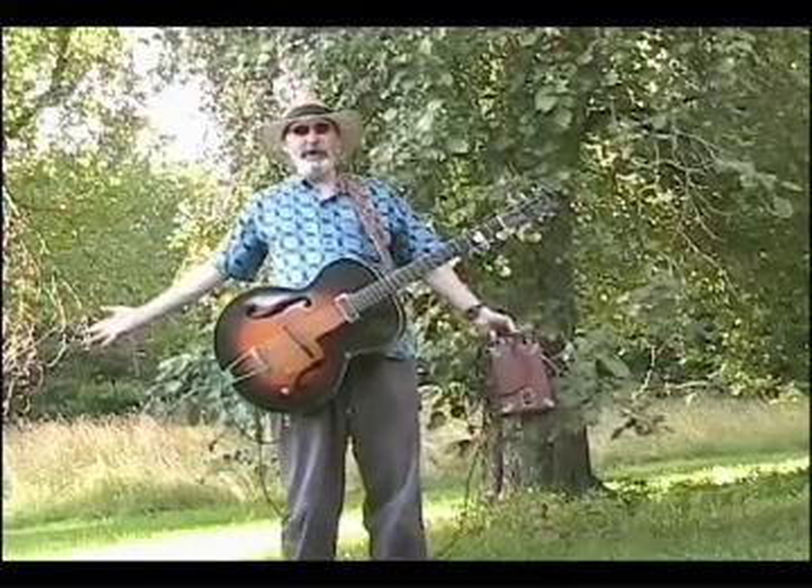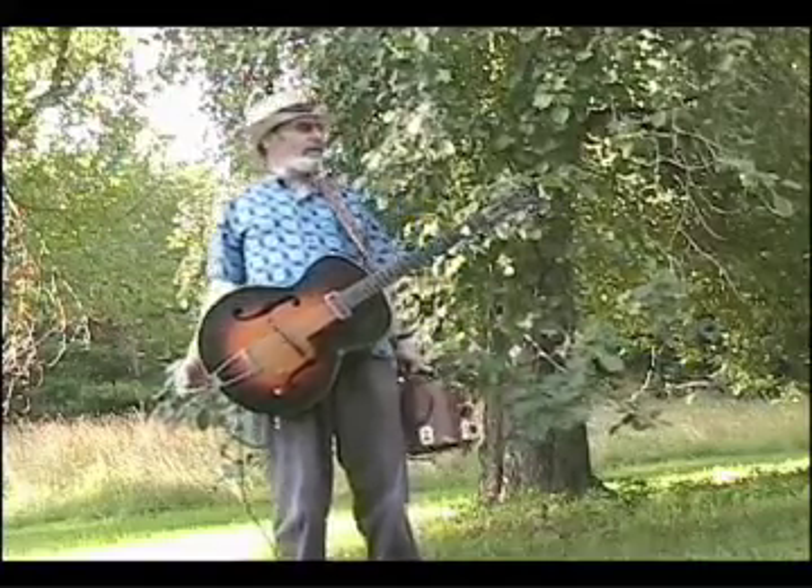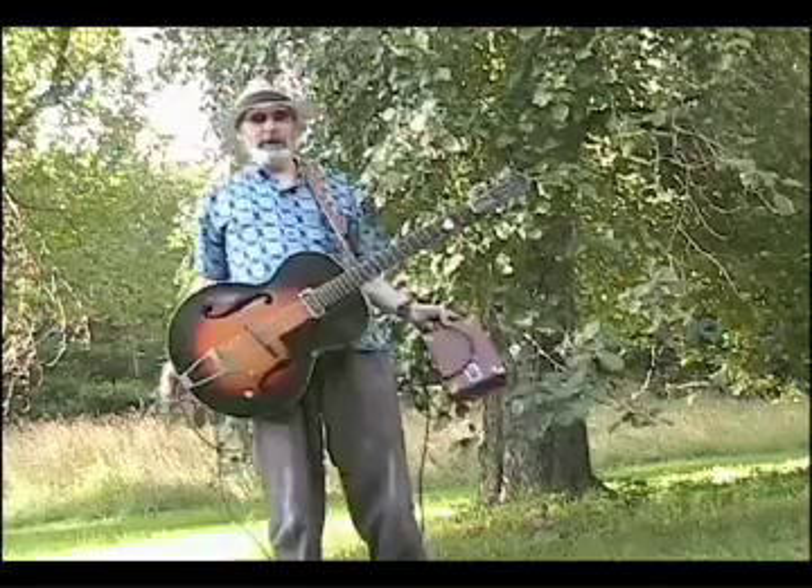Good afternoon YouTubers. It's Mr. Hilbert's guitar lesson. I don't know what number this one is, and I don't care. I'm out here in the backyard under the spreading chestnut tree.